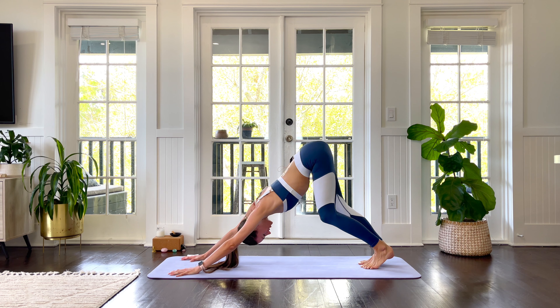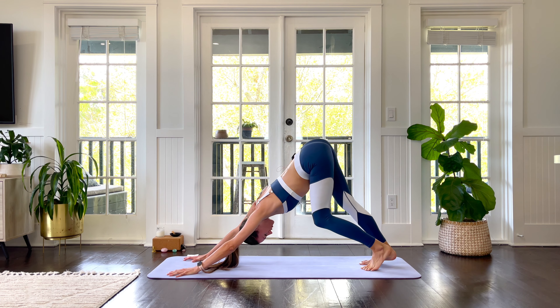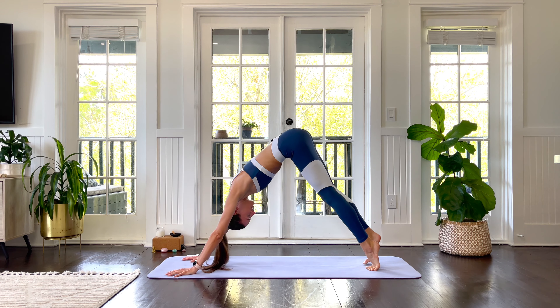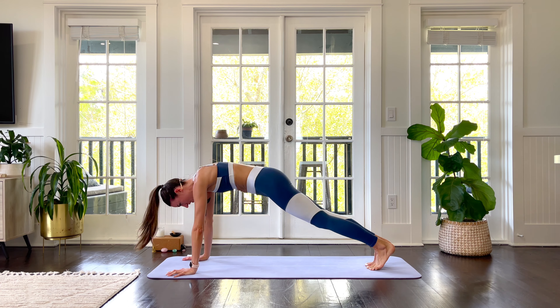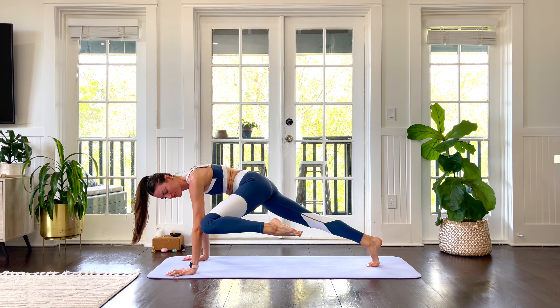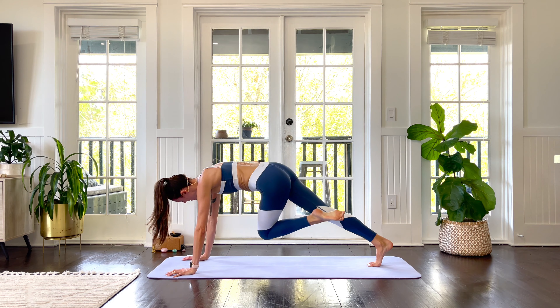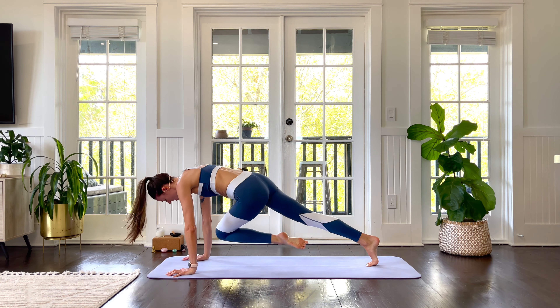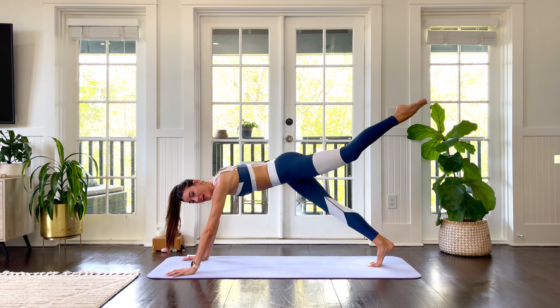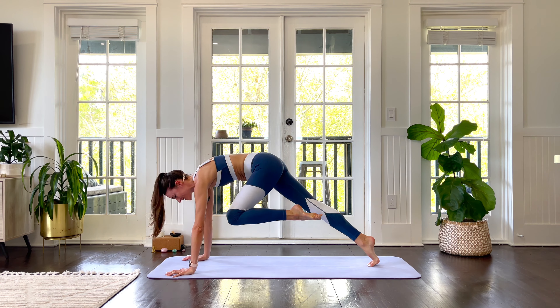Beautiful. Pedal it out for a moment here before we ripple it up into plank. Lift the left leg. Exhale to left elbow. Inhale, send it back. Exhale to right elbow. Inhale, send it back. Exhale, knee to nose. Really scrunch it in. And gently step it through.